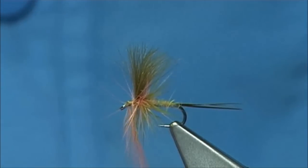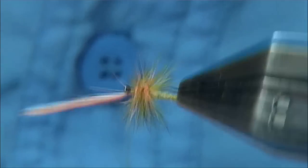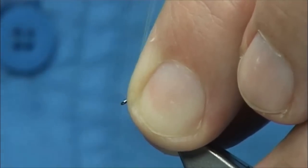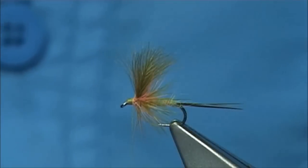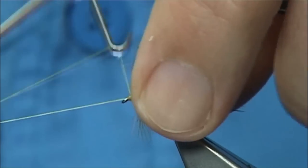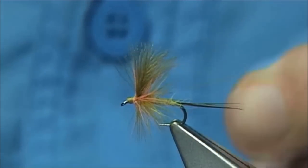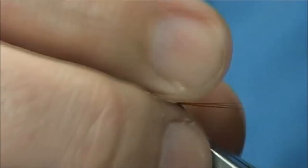Wrap the thread — I am just going to bring the hackle back round. What I am going to do here is just have a quick look, turn this, fold it back. Anything going forward I can draw back and tidy up this area. Tuck in the hackle so that it does not get pulled out. Trim away that small fibre there. Now I am just going to put a wee tiny bit of varnish on the thread, and then a quick finish.